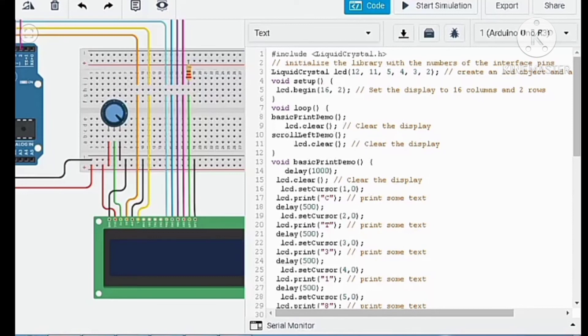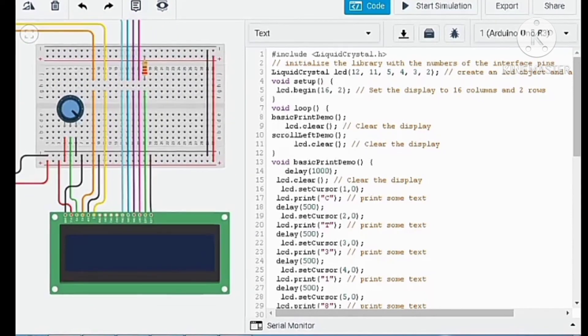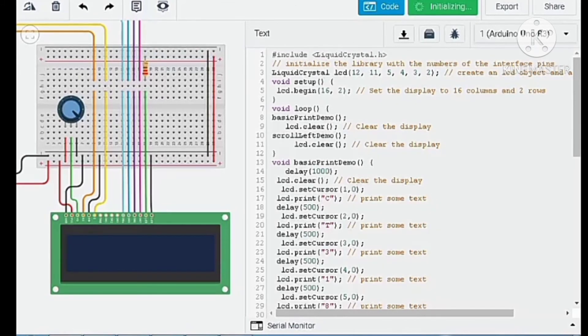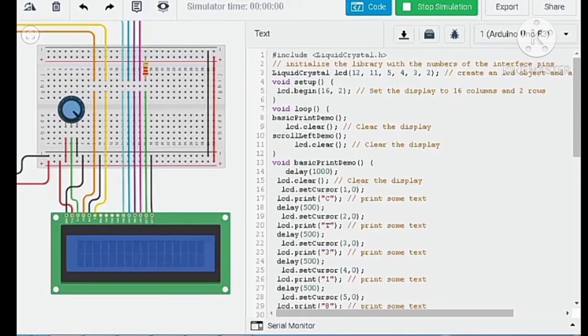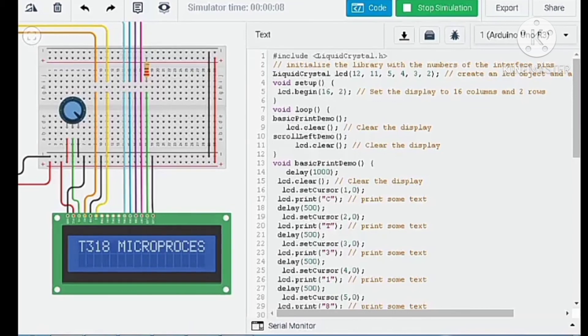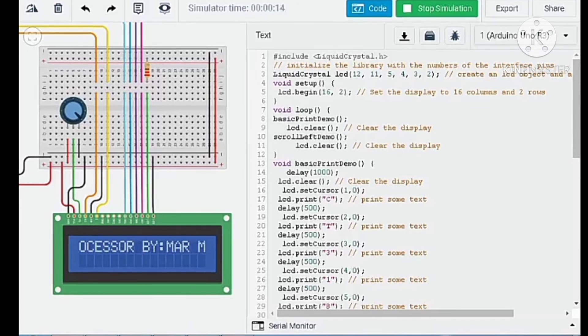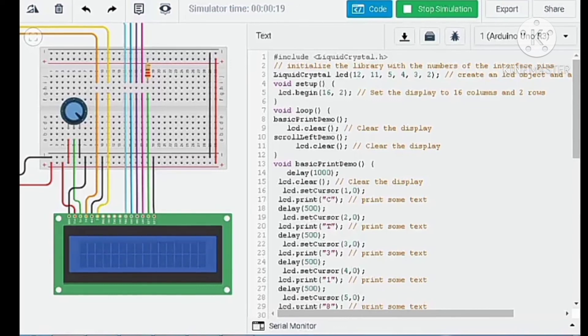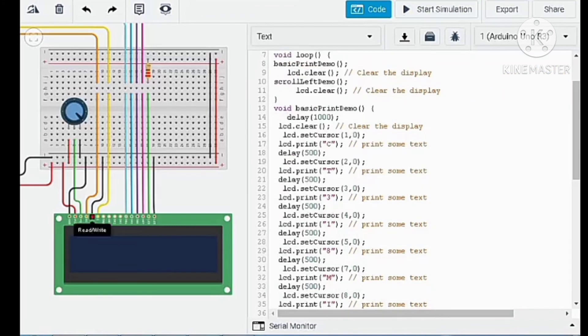Let's run the simulation. Click start simulation, then turn on the potentiometer. After that you can see the LCD light turn on and the letters are shown alternately on the screen.